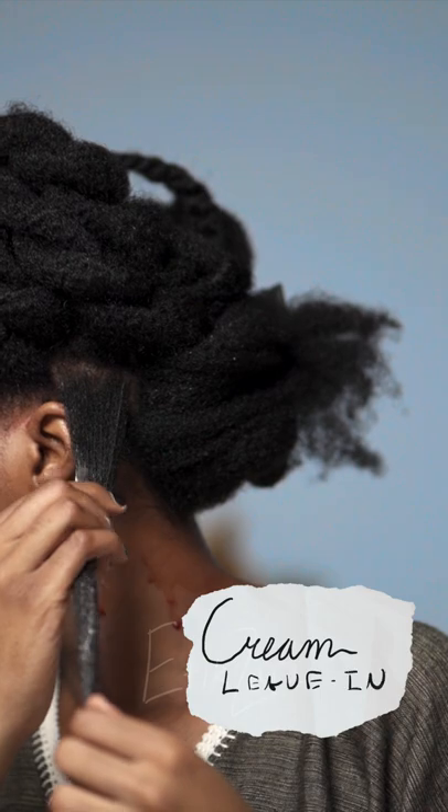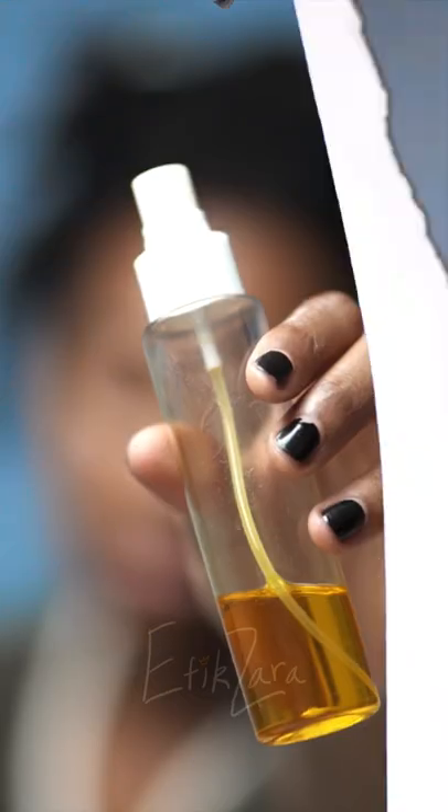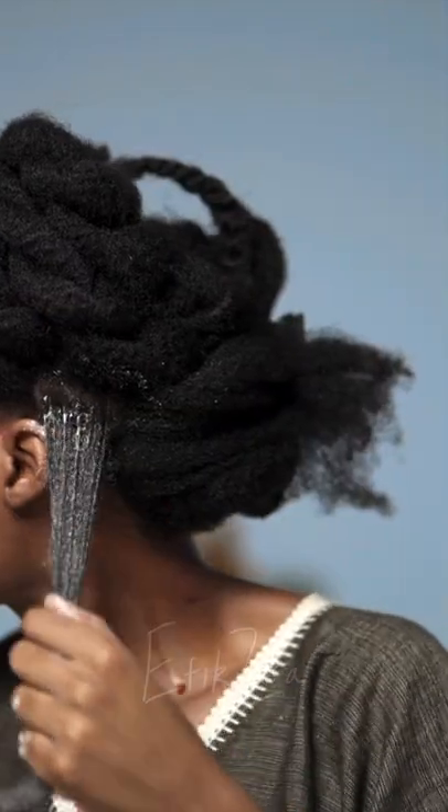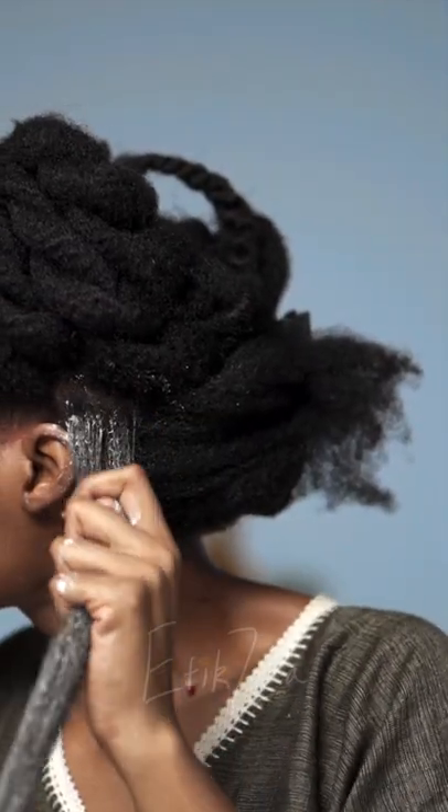Following that, I apply my cream leave-in, which is much thicker, and then I apply my homemade hair oil, which is another amazing recipe in my recipe bible. This oil has completely revolutionized my hair and is antioxidant rich.